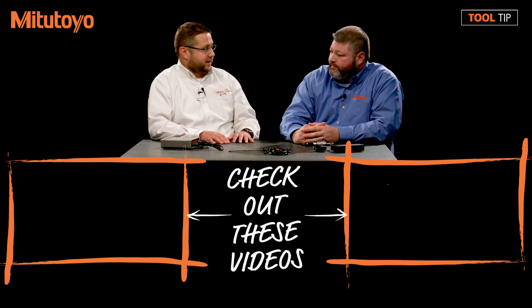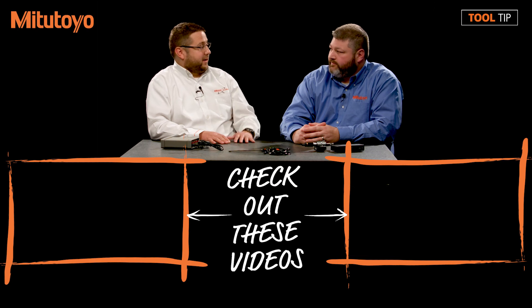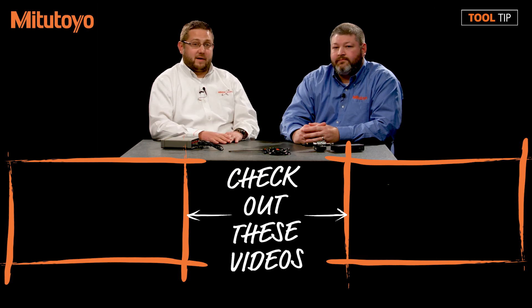Thank you, Jeremy — this has been a great overview of all these individual products. For those who want to learn more about specific ways of pulling data in, we'll be making tooltip videos shared on YouTube and other video services covering USB devices, serial devices, and virtual computers. Search for the Mitutoyo America channel on YouTube to find them. If you have any other questions, visit us online at www.mitsutoyo.com.